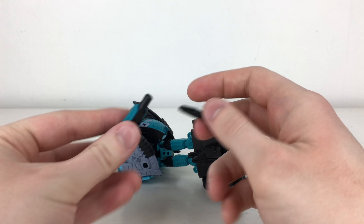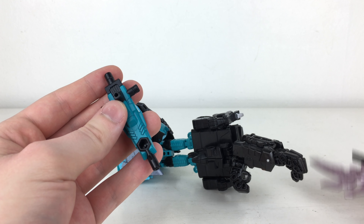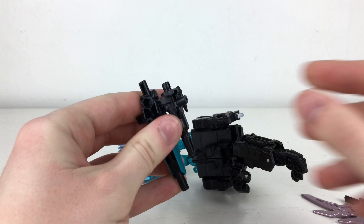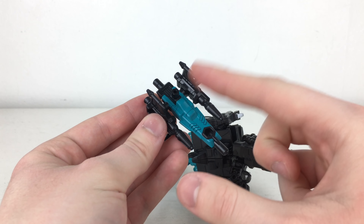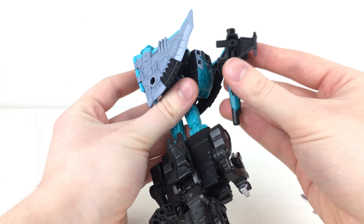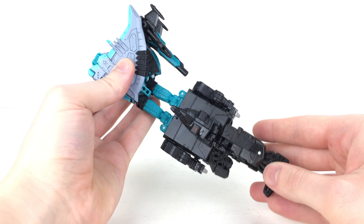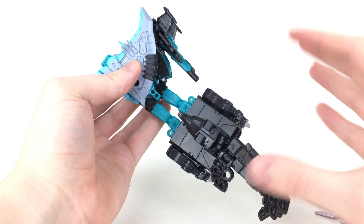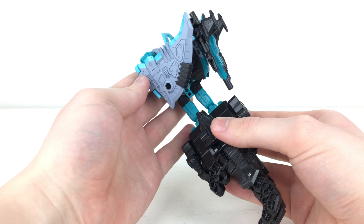You can take the weapons here, though unfortunately there's no place to store the blade. However, I believe it will have an essential role when combining the Seacons — I think it will form a trident for Piranacon. The instructions tell you to peg all three weapons together on the side. This is definitely a really solid looking arm mode, and I believe this is the official configuration for Seawing as Piranacon's arm. The ratchet joint ratchets forwards and backwards as well as up and down.